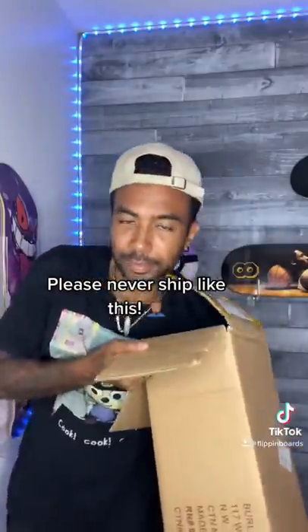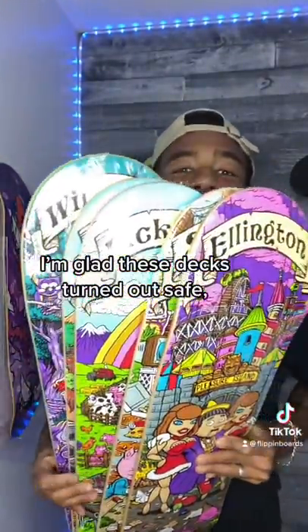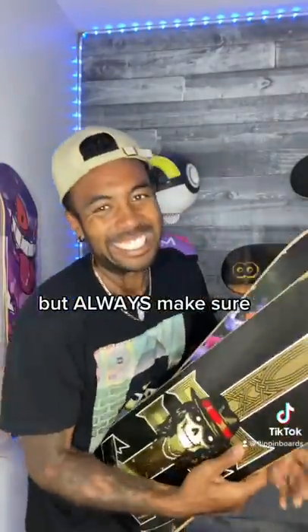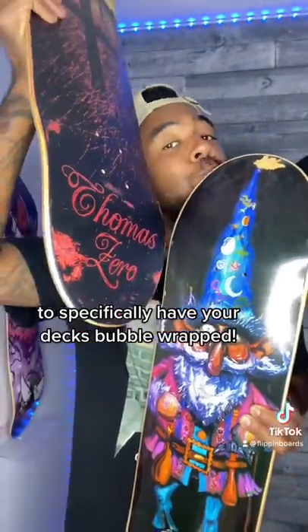This is a tough learning lesson for me. I checked the box again just in case I missed any bubble wrap — it was one little piece of paper, maybe an IOU note. But you know what, I'm happy with the decks that did come out well, and I learned a lesson: next time you ask somebody to ship with care, tell them to bubble wrap each item in the box before shipping it halfway around the world.